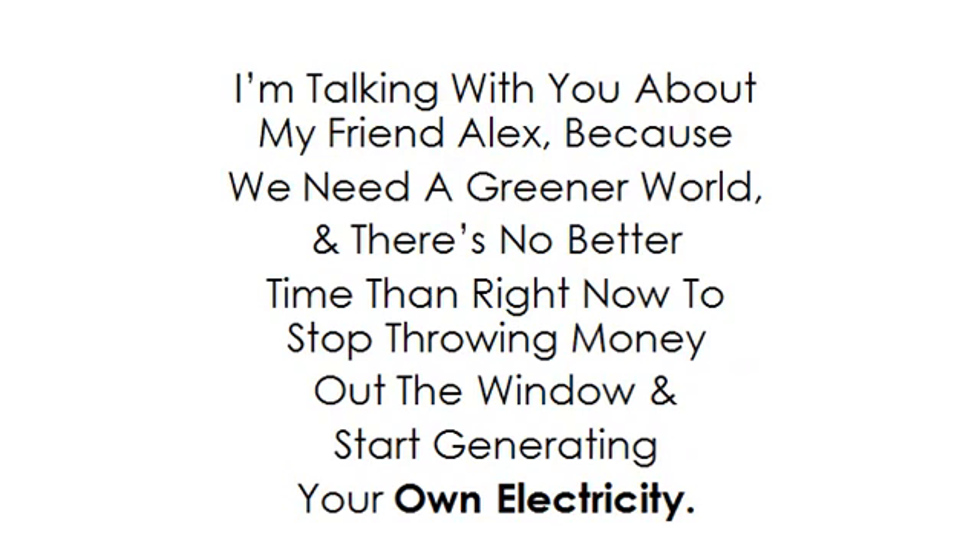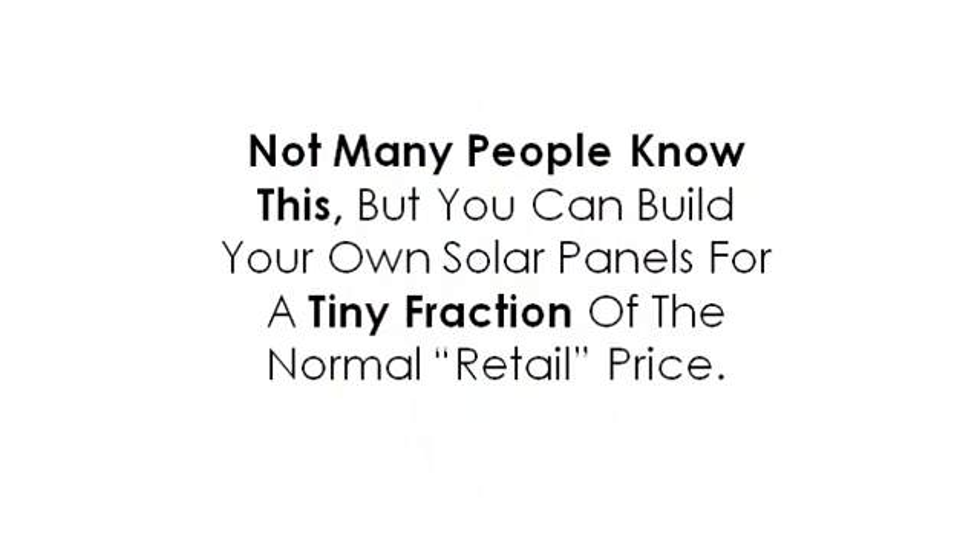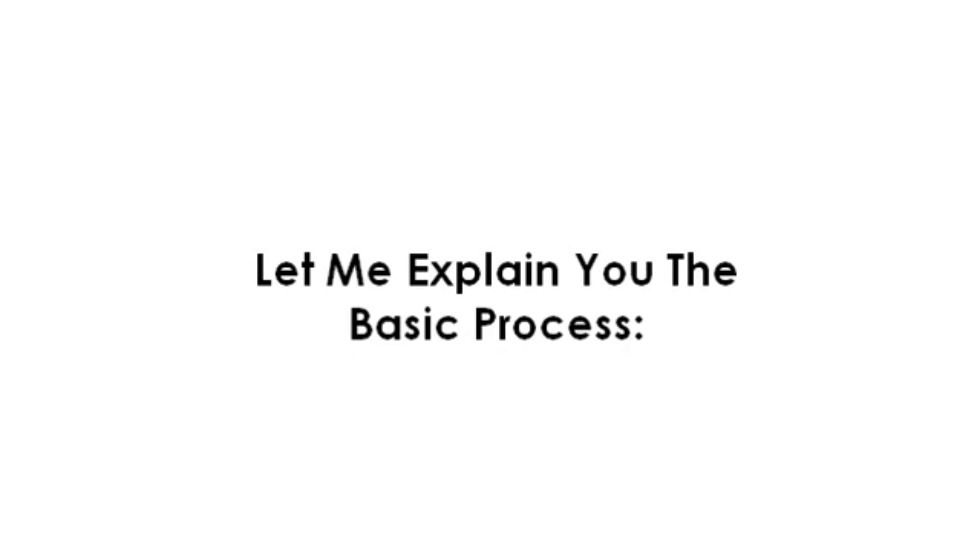I'm talking with you about my friend Alex because we need a greener world, and there's no better time than right now to stop throwing money out the window and start generating your own electricity. Not many people know this, but you can build your own solar panels for a tiny fraction of the normal retail price. Let me explain to you the basic process.